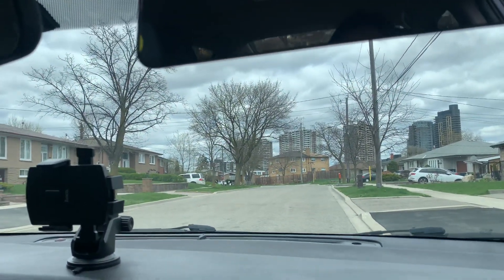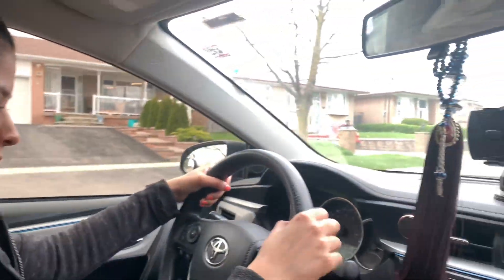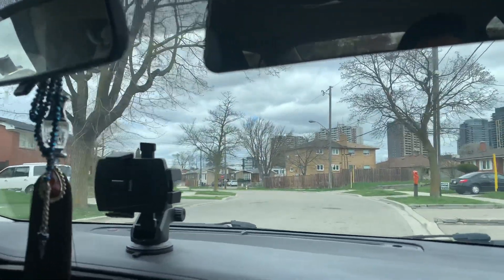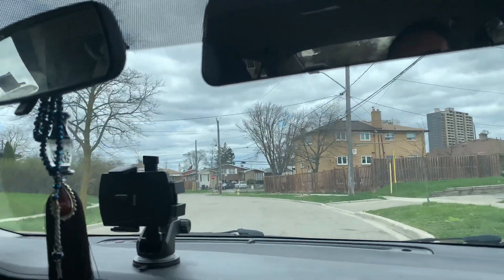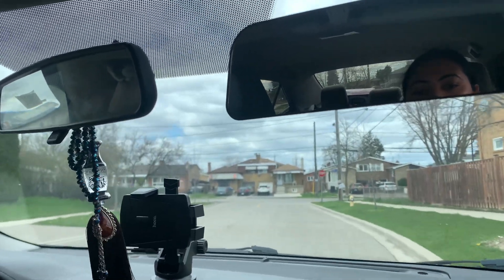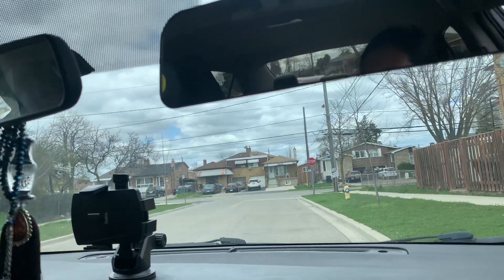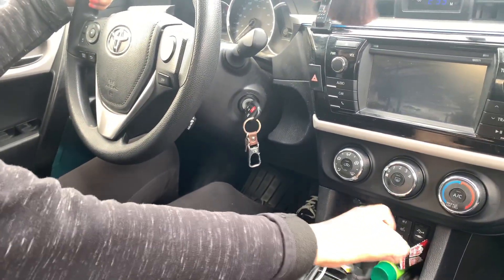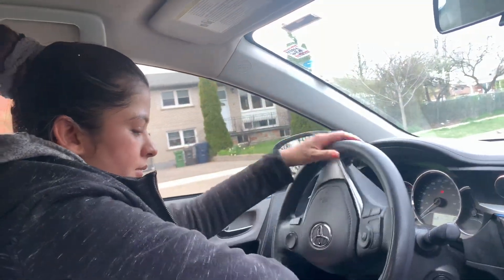Let's go, hit the gas. Uphill parking again: mirror check, signal right, blind spot to the right, then pull to the right side. Slow down — right here. After pulling over, stop, put into park, handbrake up, turn the wheel all the way to the left.